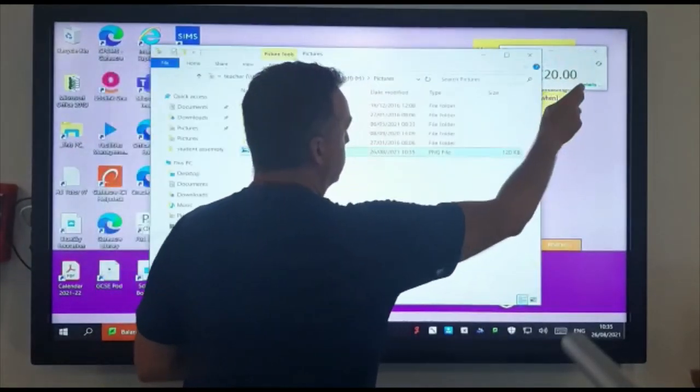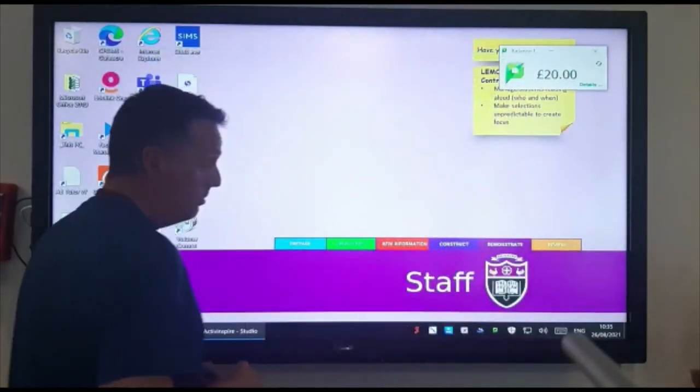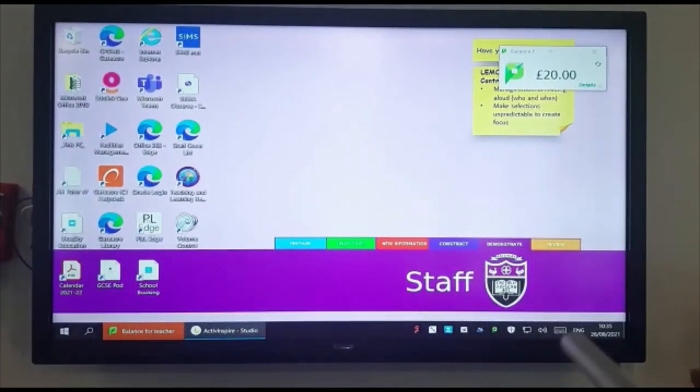The screens themselves have got sound built in — really decent sound. So hopefully that's enough to get you started, and obviously you'll discover more as you use them. Thanks very much.